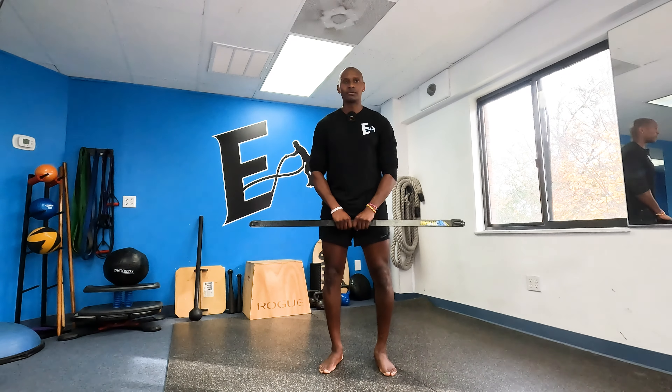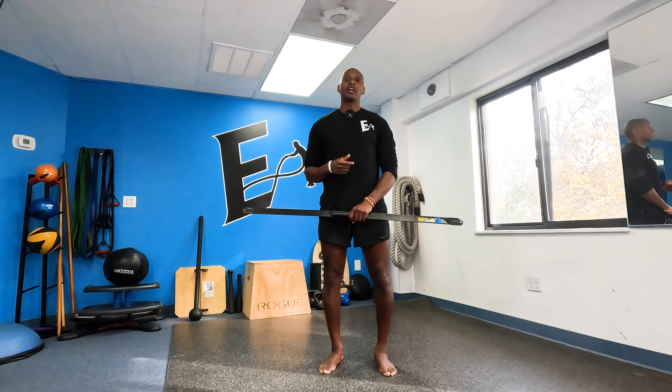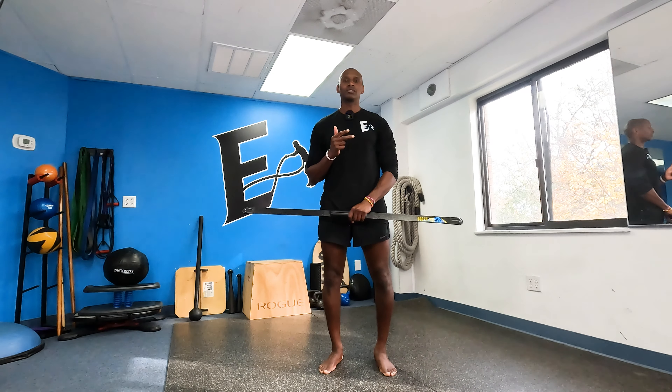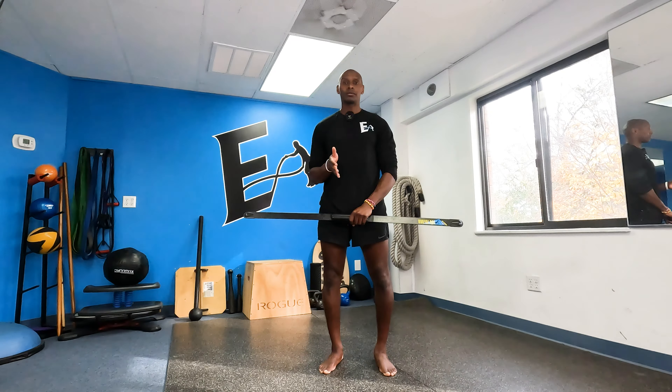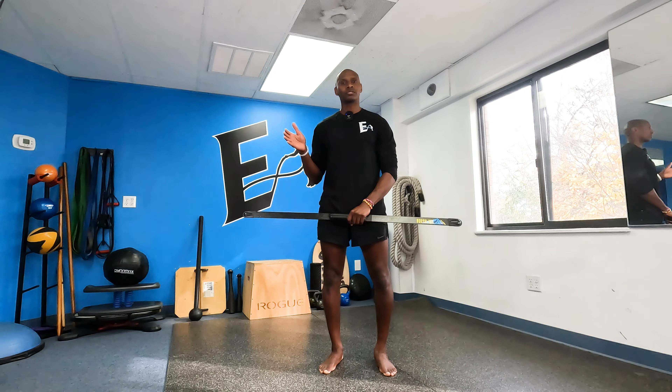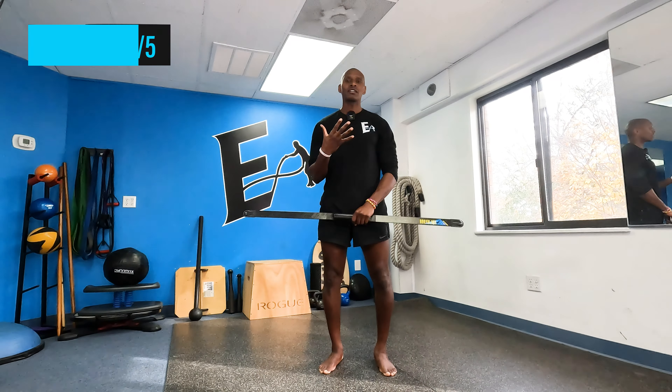Function. The body blade is functional for the simple fact that it recruits the nervous system, the stability system, and also a whole bunch of different muscles that are not normally recruited when doing conventional exercises. And as mentioned earlier, it can be coupled with conventional as well as unconventional exercises. In terms of function, I give the body blade a five out of five.